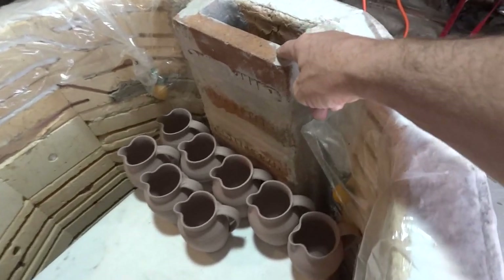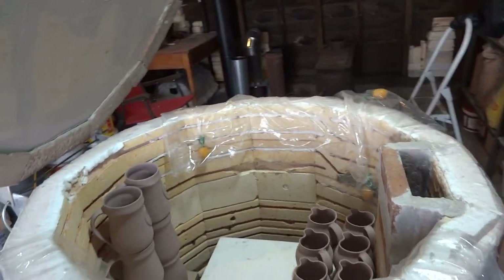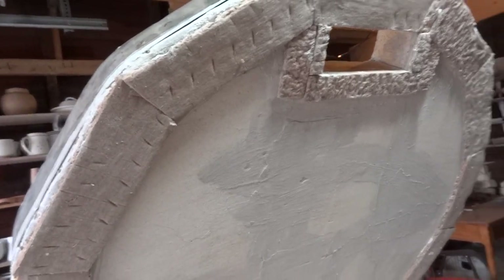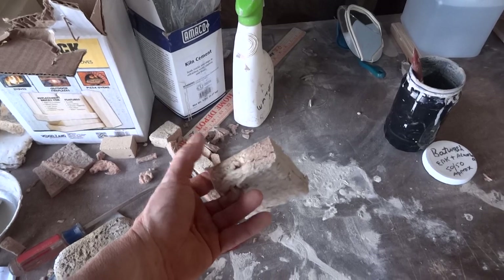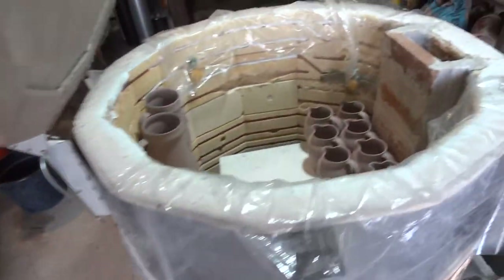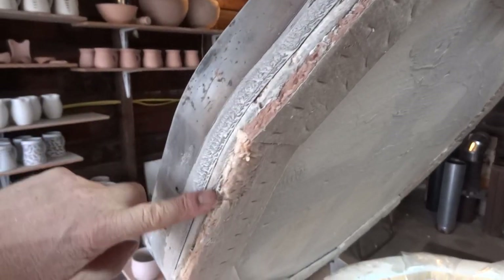I'm packing a bisque at the minute. There's the rebuilt chimney — not yet fired, but the cement has gone hard, so after firing it should be pretty solid. Around the edge up here I've put ceramic fiber board — high temperature blanket in a stiffer form — to provide a seal.